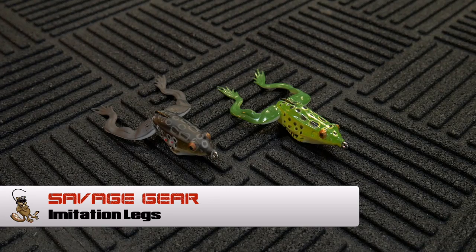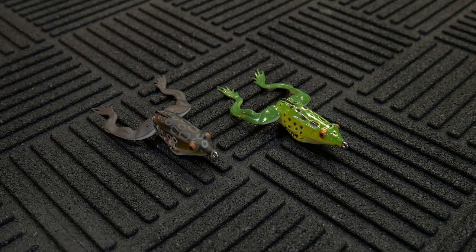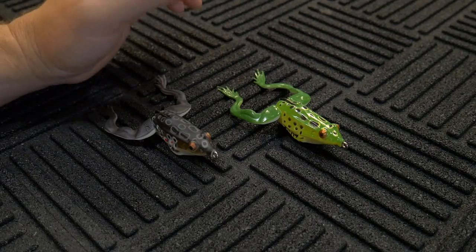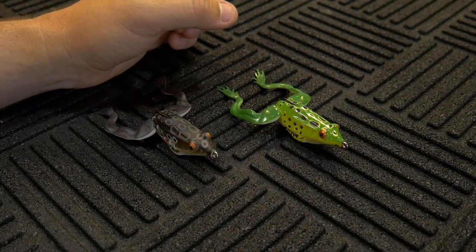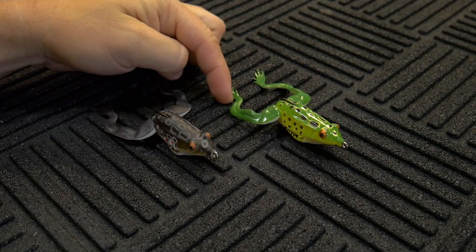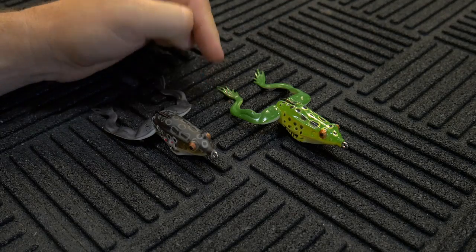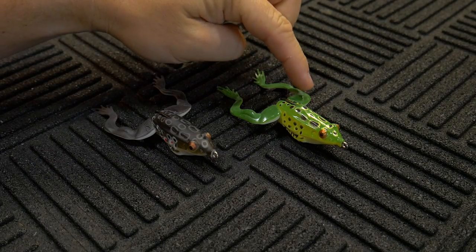I'm really excited to get back into these lure reviews that feature the hollow body frogs — these are some of my favorite lures to fish of all time. I was really excited to show this lure to you guys. This is the Savage Gear Hollow Frog Imitation Legs. Tackle Warehouse has two different versions of this frog: the Imitation Legs, which is the one here that looks like a real frog, and the Action Legs.